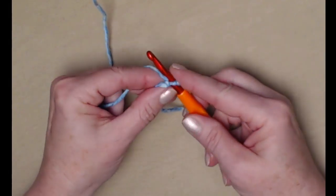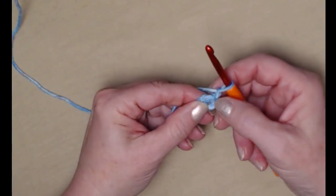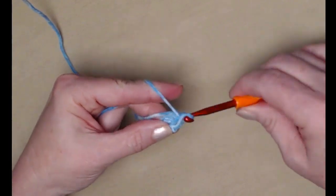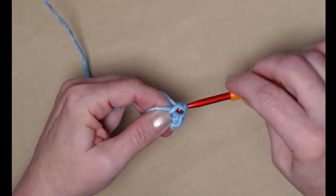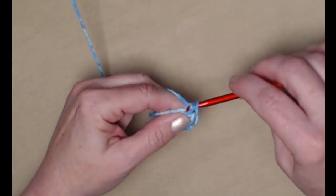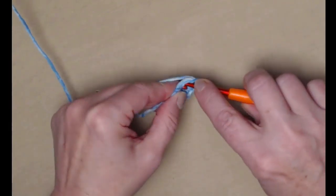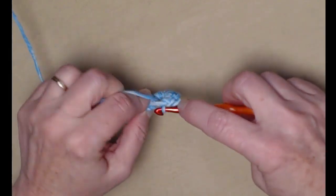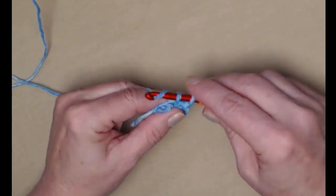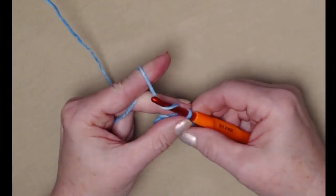We're going to go in that chain four loop, pull up a loop, and chain one. What we're going to do is stitch ten single crochets in this chain four loop — go in, pull up a loop, yarn over and go through both loops. As I'm going I'm also stitching over that tail of yarn. One, two, three, four, five, six, seven, eight, nine, and ten. I have ten single crochets. I'm going to join to my first single crochet with a slip stitch and then chain ten.